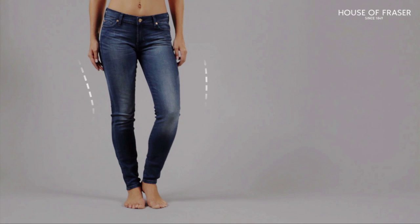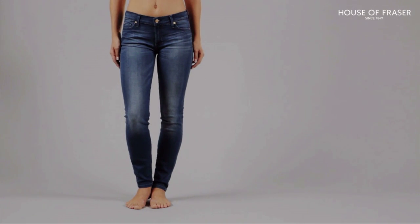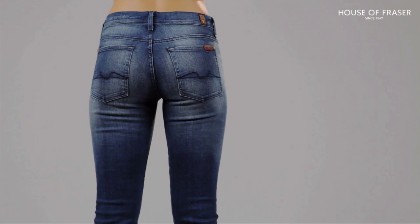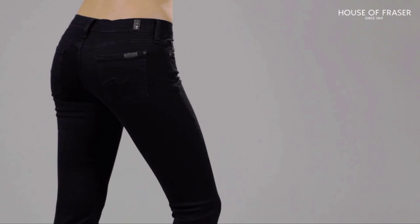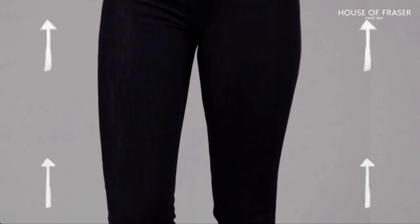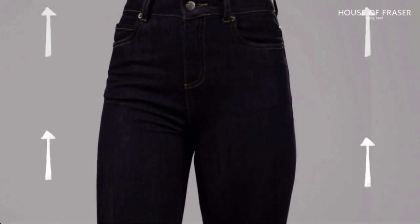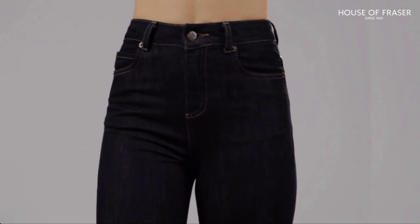The skinny jean creates a slim stylish silhouette from top to bottom and for that reason it's a firm favorite with many women. Flattering for every body shape, darker washes are the most slimming and stretch fabric lends an extra bit of comfort. High-rise skinny jeans are great for elongating your legs and if you're conscious of your midsection they're also great for streamlining your tummy.